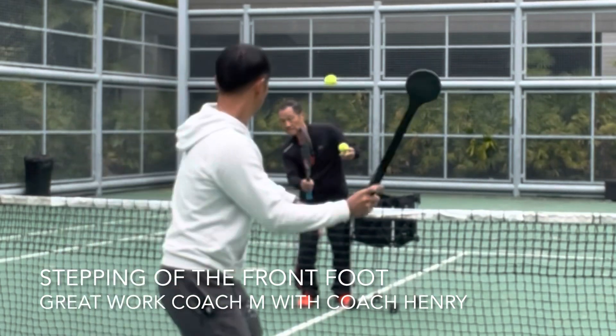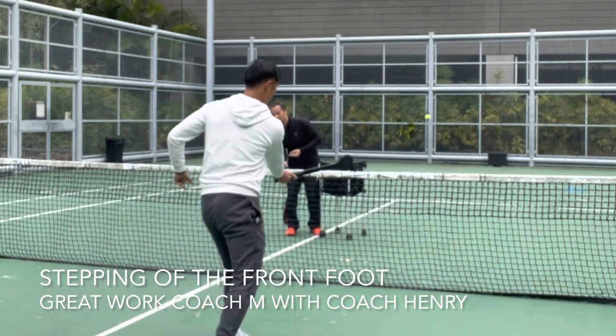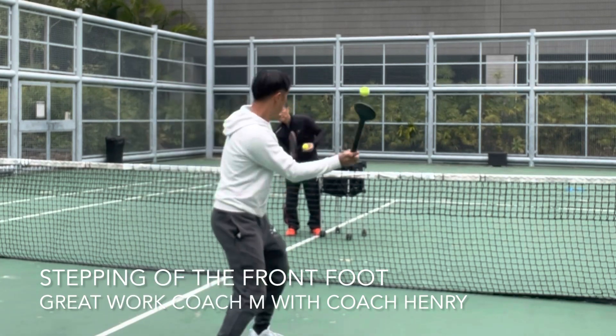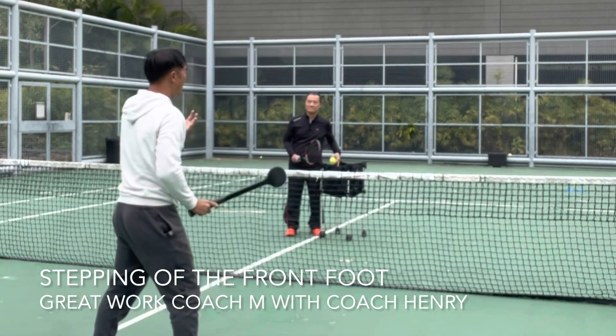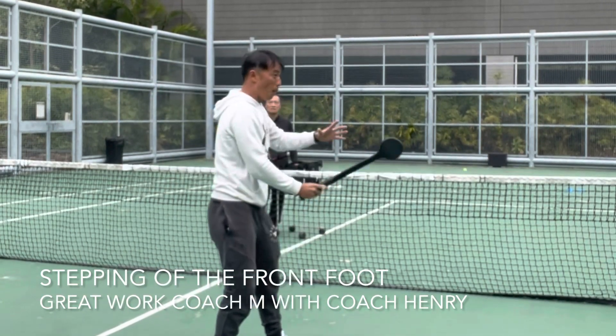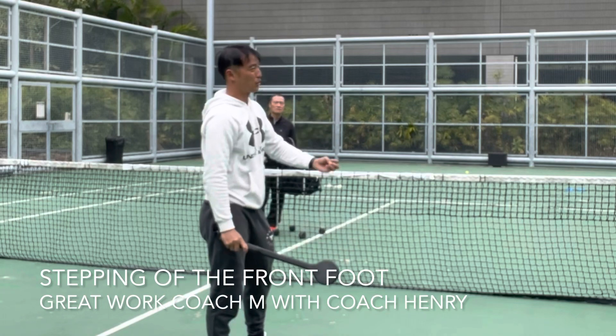It's like step, step, step. But it's very hard to time. It's like step and hit — it's more power, but it's more difficult to time.